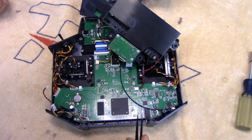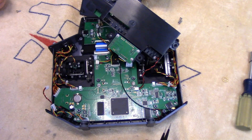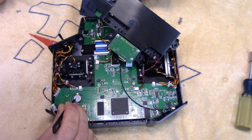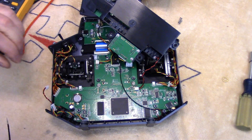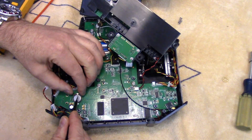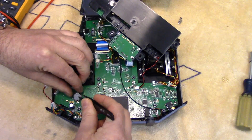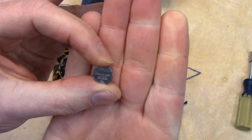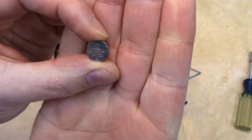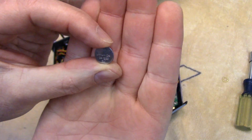ARM processor chip, nice big quad flat pack — really nice looking board. At any rate, there's our little backup battery. To get it out, there's just this little sprung tab you push back and it should pop out. And it is — a CR1220. So a 3-volt lithium 1220.